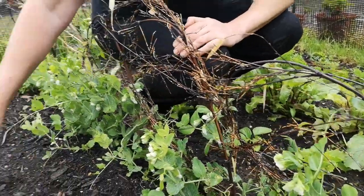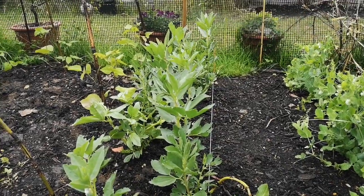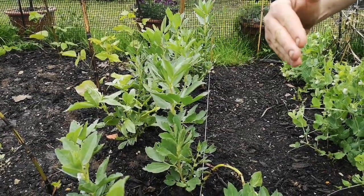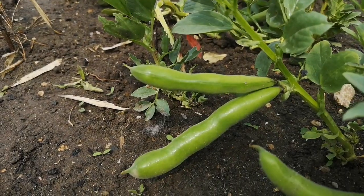In the case of my broad beans, often people put a post at each end and strings around the sides just to keep them in. But I haven't found that necessary because I've got a bit of space so I've left them as they are.